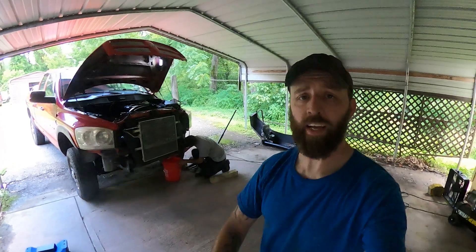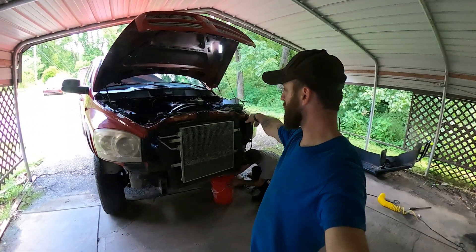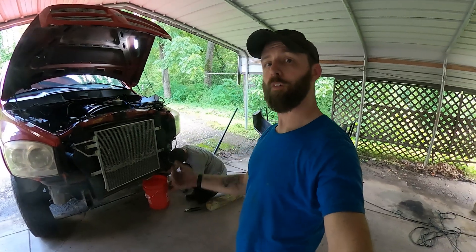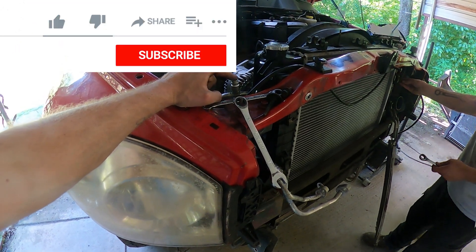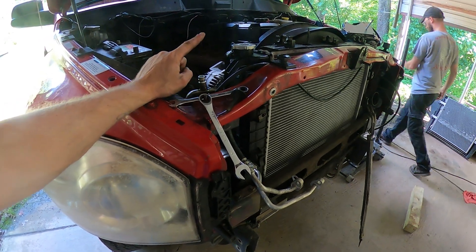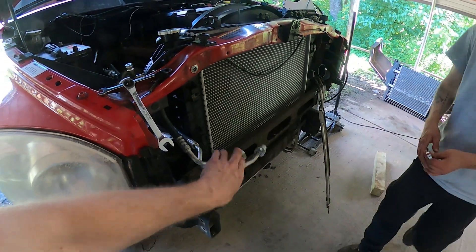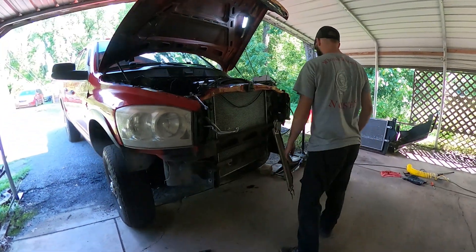We went ahead and took the bumper off because we need to remove the radiator support and all the cooling equipment so the engine can come straight out the front of the truck. Make sure you take your vehicle to a certified shop to have them vacuum out the freon from your AC setup — you're not supposed to vent that into the air, and it's highly pressurized, so trying to remove those lines under pressure could seriously injure you. Luckily the AC compressor had already been replaced and the system wasn't recharged, so we didn't have to deal with that.